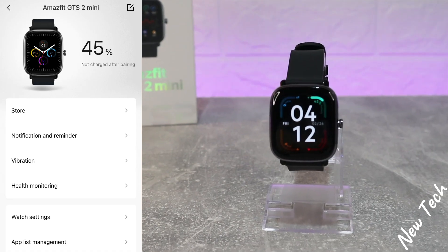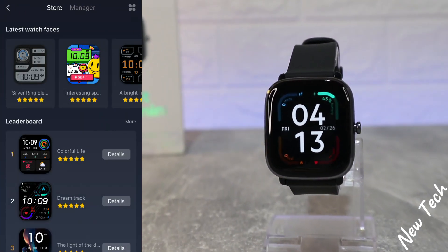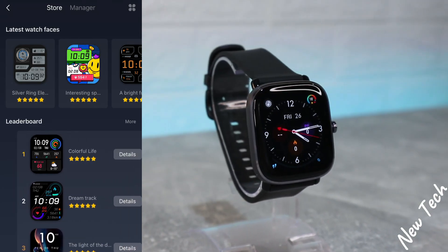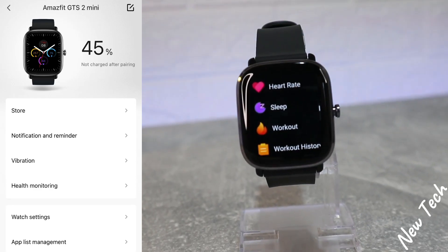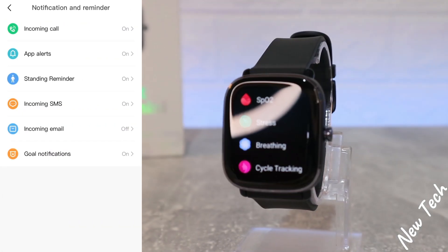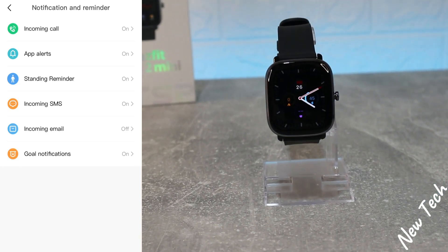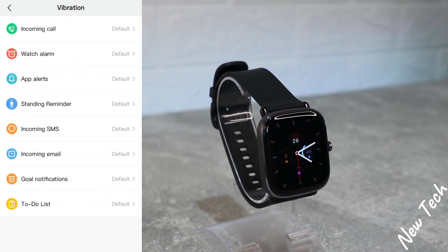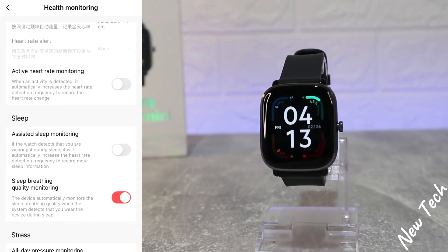On the third page, when we connect the watch, we have the page for the GTS 2 Mini. We saw the store to change watch faces. We have Notification and Reminder — most of these are on except email. We have Vibration, and Health Monitoring, which includes all-day heart rate and activity heart rate monitoring.